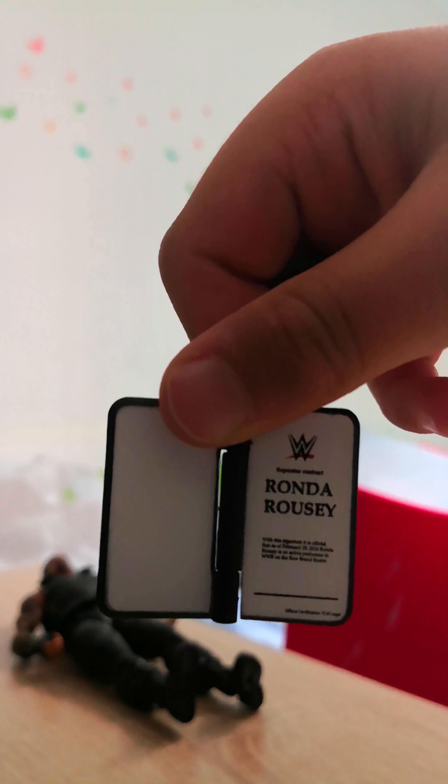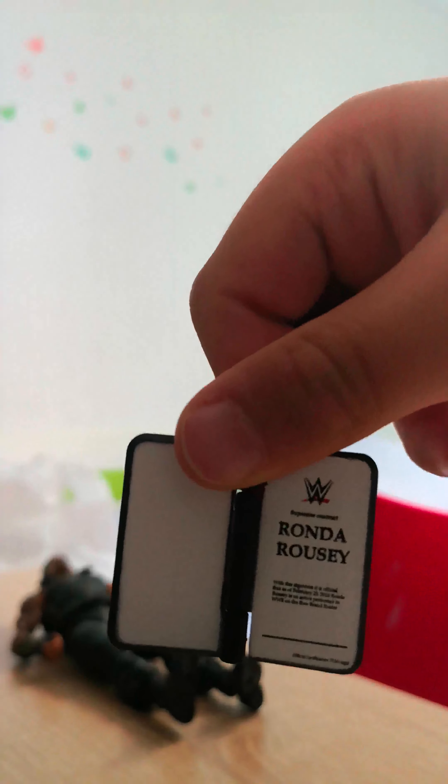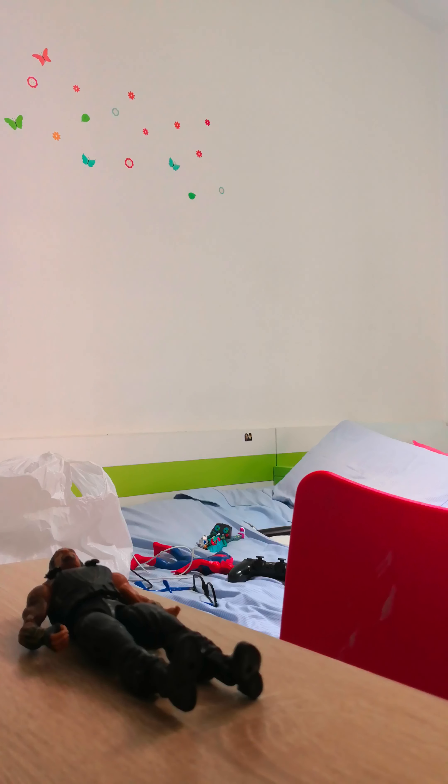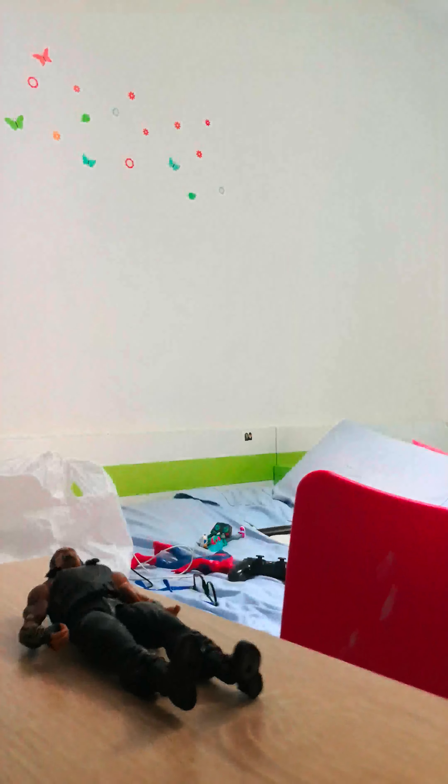If you can't see, pause the video and read if you can. And it comes with a pen — I mean a pencil. And it also comes with a sheet for the table.